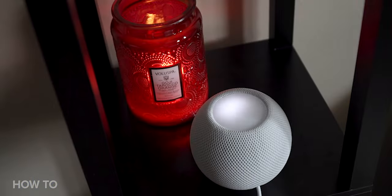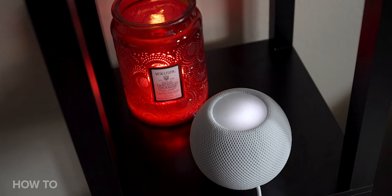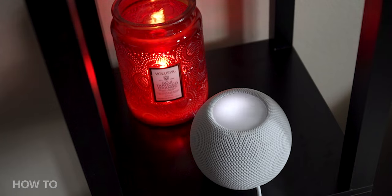First things first. If you don't already have it, you will need to download the Home app on your iPhone and create a new account. Pick the room you're going to use for the HomePod mini and plug it in. You'll hear a chime, and the top of the HomePod mini will have a white spinning light indicating it's ready for setup.